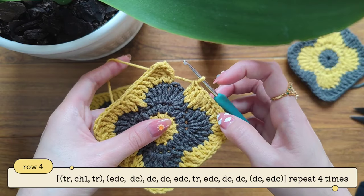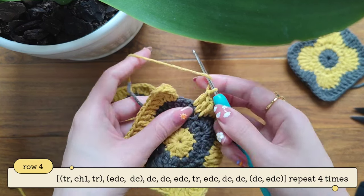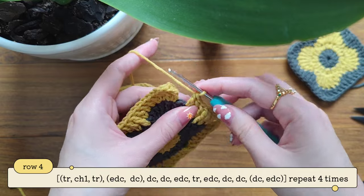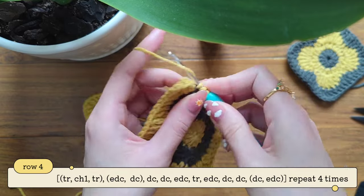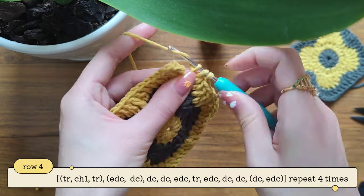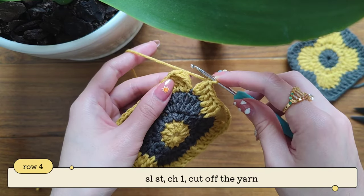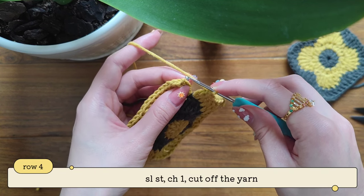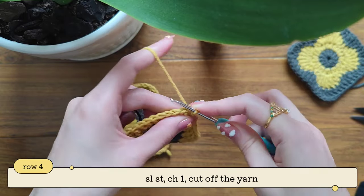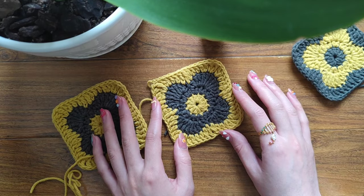I'm currently near the end of my row — I've already made one treble, one extended double crochet, and one double crochet. Now I'm going to make one double crochet into this stitch, and then into the last stitch make one double crochet and one extended double crochet. Here's my one double and here's my extended double crochet into the same stitch. Now to finish our project, find the standing treble crochet we made right here and make a slip stitch, then chain one and cut off your yarn. And here's our finished flower granny square.